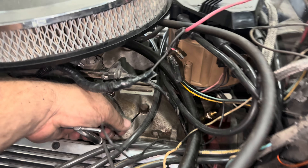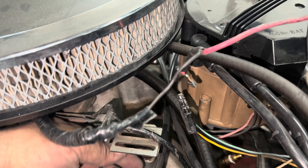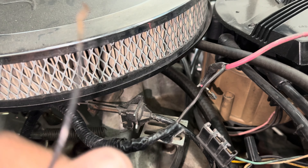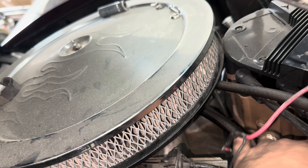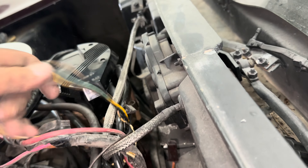So now that we're rolling, look at this ground. It just goes around a bolt, plays ring around the rosie — bare wire. This is what in the fuck? Remember when we first started discussing this, and the first time we brought this car, I said the wiring was terrifying? This is the type of shit I mean.